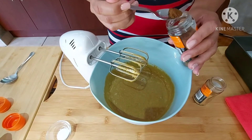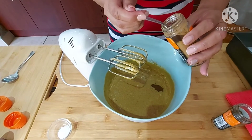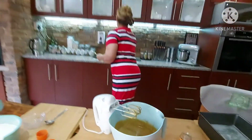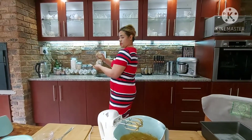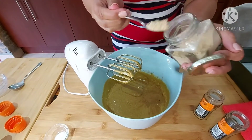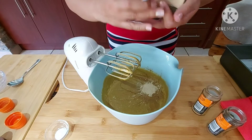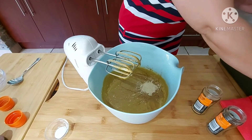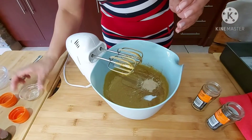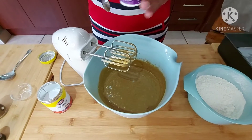Half a teaspoon of cloves, one teaspoon of cinnamon — I'm just grabbing my ginger — and I have one and a half teaspoons of ginger. Half a teaspoon of salt, and I'm giving that a mix. I've got two and a half cups of flour.